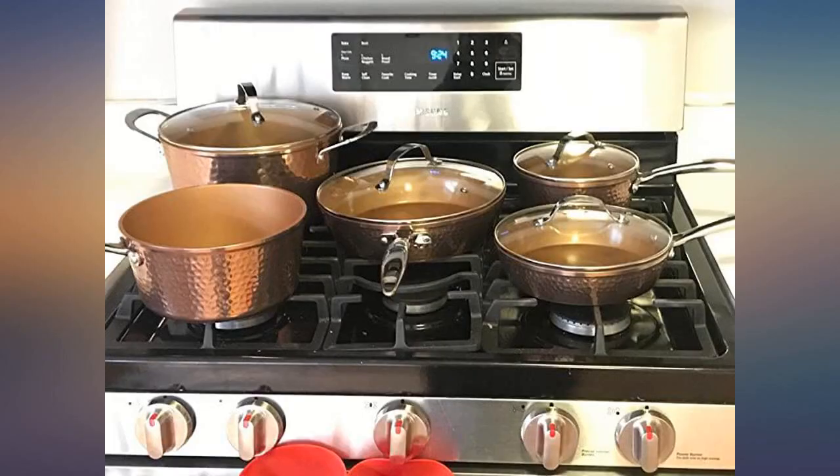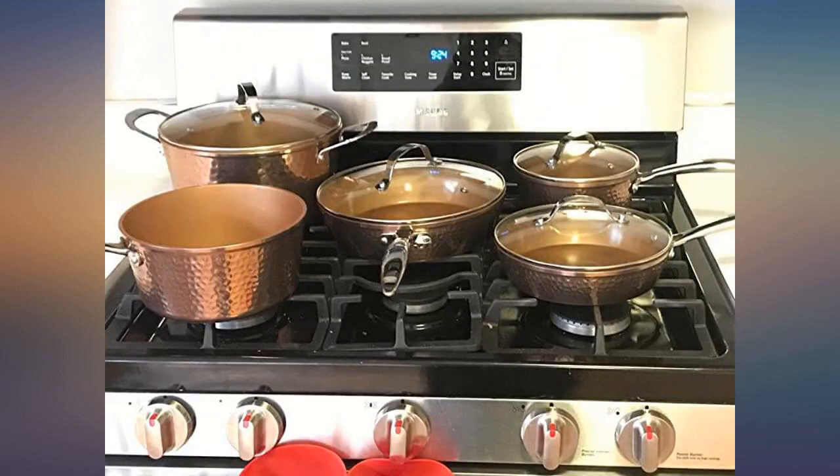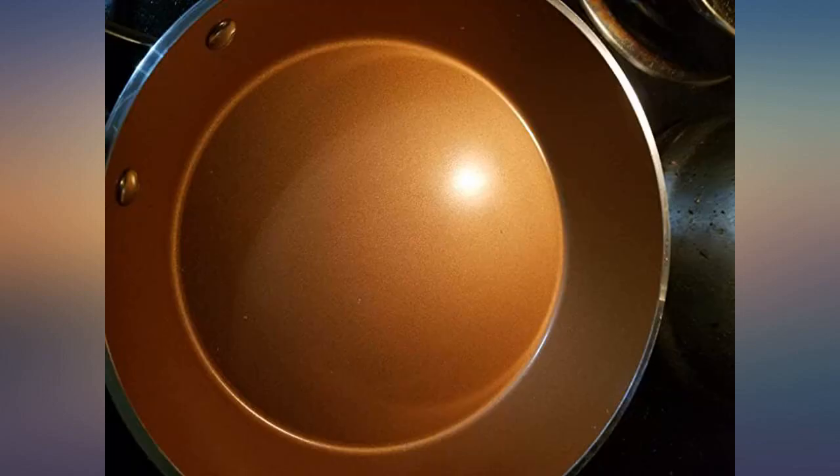Best of all, clean up is a pleasure. I would not put these in the dishwasher, and since clean up is such a breeze there is really no reason to do so. I would also be cautious about using a fork or knife to remove the food.